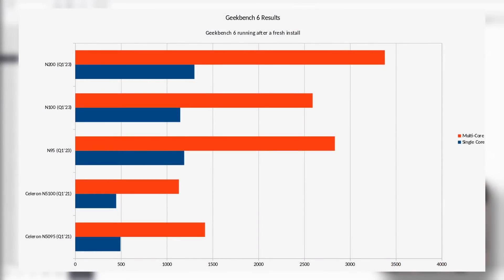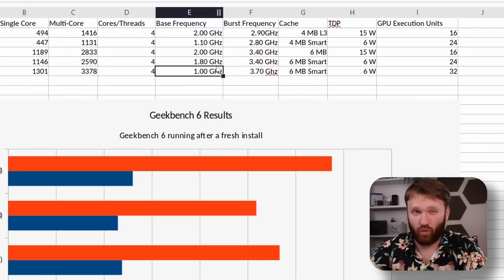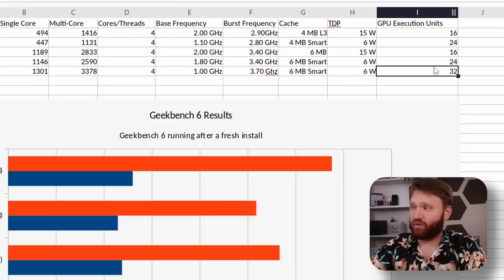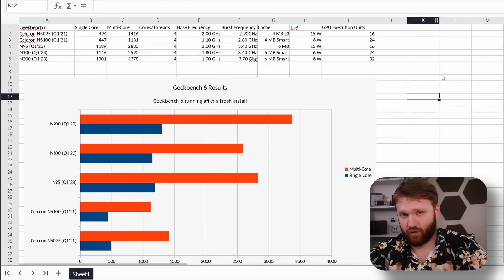Looking at the chart, the N95 has slightly better multi-core performance than the N100 and barely better single-core, but the N200 has marginally better single-core while its multi-core performance is dramatic — about 600 to 700 points more than the N100. The N200 has a base frequency of 1 GHz, which is lower than the other two, but it maxes out higher. It also has 32 GPU execution units compared to 16 and 24 on the other models.